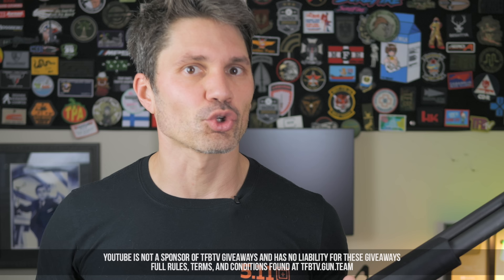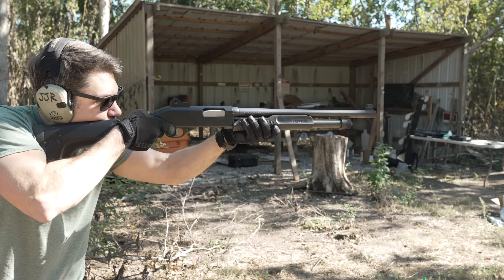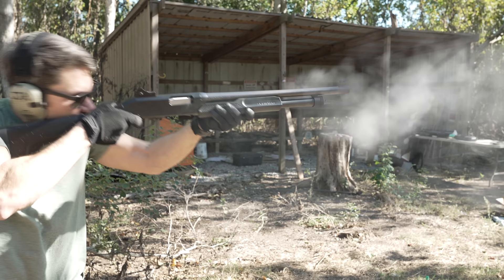Before I get there, I buy these guns with my own money, so please think about supporting me and Ryan on Subscribestar or Utreon. There will be a very special giveaway only for Subscribestar and Utreon members, but I'm not allowed to talk about it on YouTube. I've got something special right here: the Stevens 320.